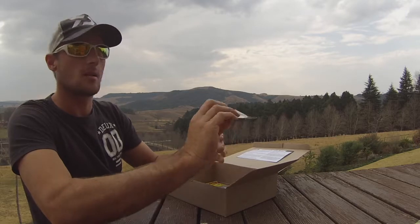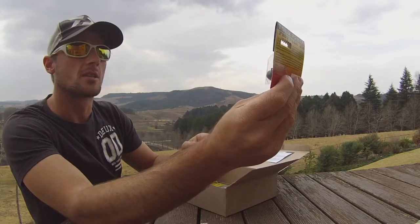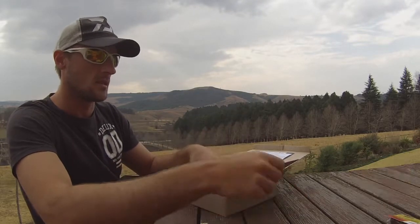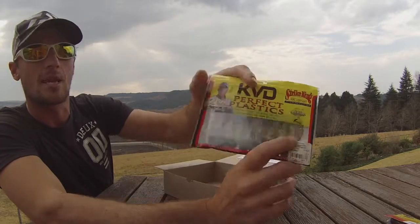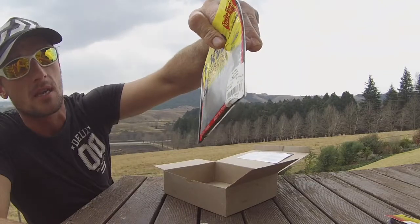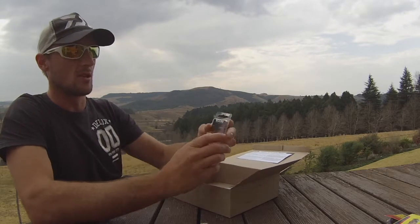Next we have the Striking half-ounce football jig. Love throwing jigs around structure and rock. Honestly can't wait to throw that around. And to pair that up, we have the Junior Chunk candy crawl from Striking — awesome little action from these guys.